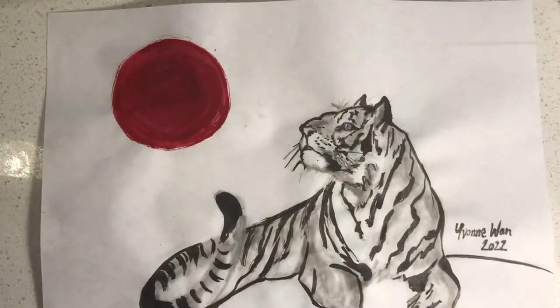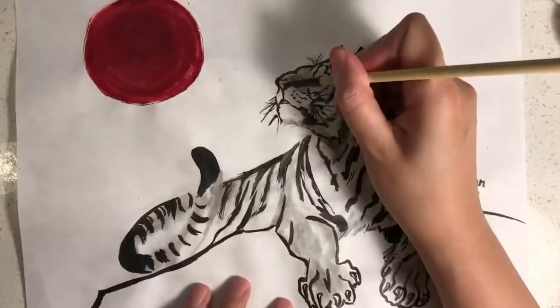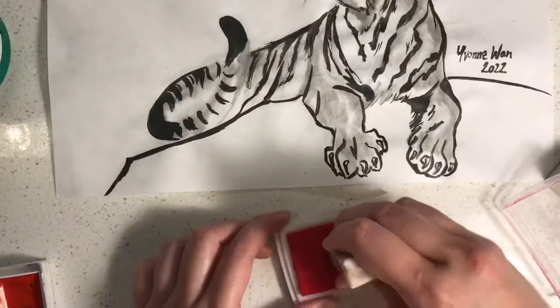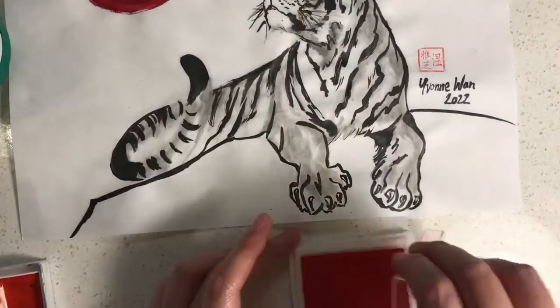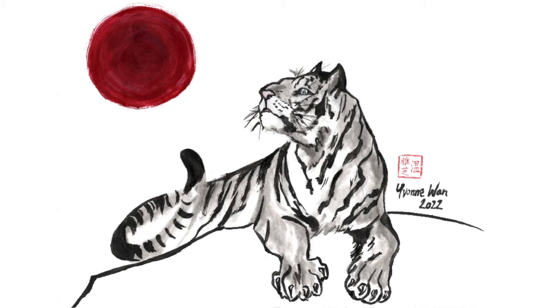Once it has dried, erase the lines you don't need. If you have a name stamp please apply this once the artwork is finished. And here is the completed picture. This brings us to the end of this week's class. I hope you had fun. See you next week.